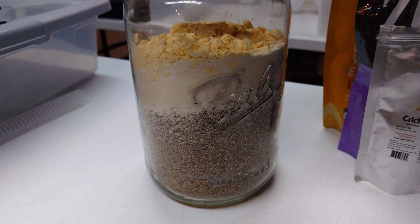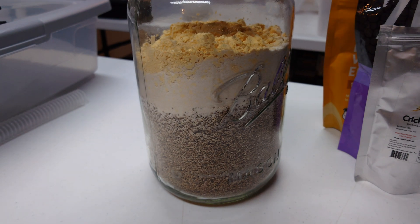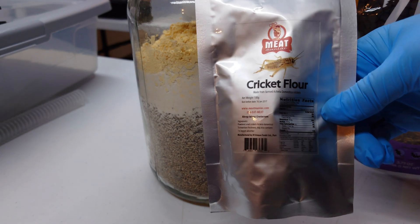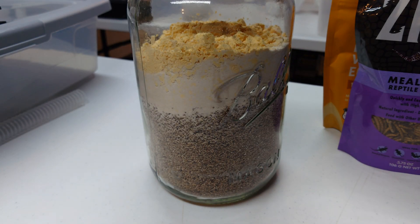I started out with basic PF tech — just vermiculite and brown rice flour. It worked, but I got really anemic flushes, not a lot of production. So I started looking for other nutrients to really ramp this up. I tried some different nutrient powders and protein powders. Cordyceps militaris likes to eat bugs, so I tried some cricket flour — just ground up dried crickets. Didn't really like that, so that was a fail.